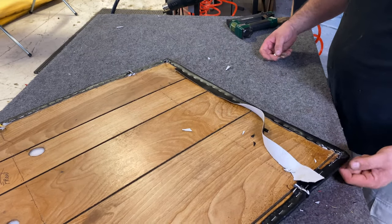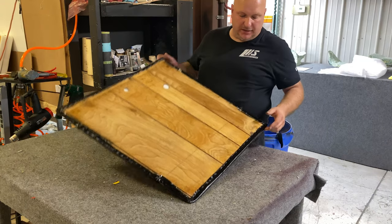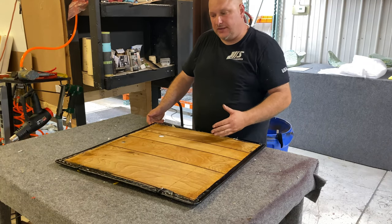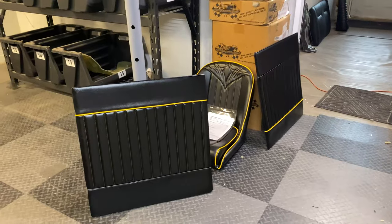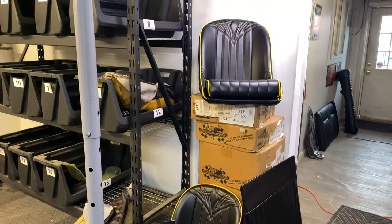At the end, just go through and cut your excess material off nice and straight, then make sure you clean it up so it looks nice. Now we're gonna clean the panel up and show you what it looks like. You can see you have some nice panels to go with these custom seats.